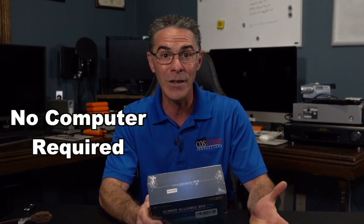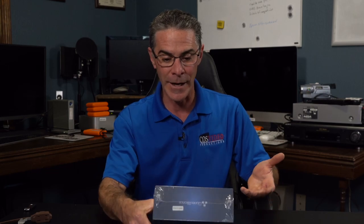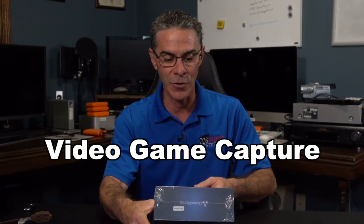It's standalone because it doesn't need a PC or a Mac to convert your videos. I checked out a few other YouTube videos about this product, and a lot of them demonstrated how you can use it for other types of things besides converting video. Like it says on the box: video game capture, digital video recorder, online video recording, screen recorder, and it also has instant playback. But what I want to do is see how it converts my 8mm tapes using an 8mm player.